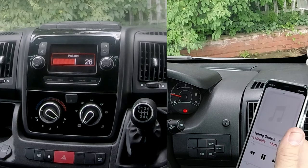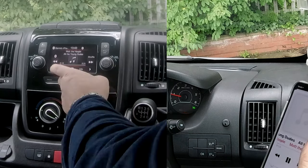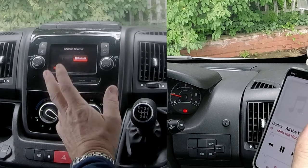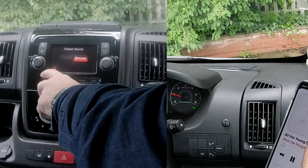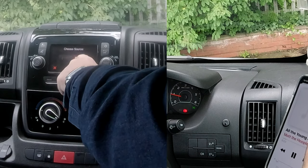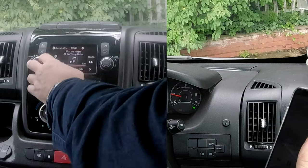I'll also show you: if you go to source and it's not immediately on Bluetooth — perhaps you've got a USB sticking in — if it's not on Bluetooth, you click source and select Bluetooth, like so.